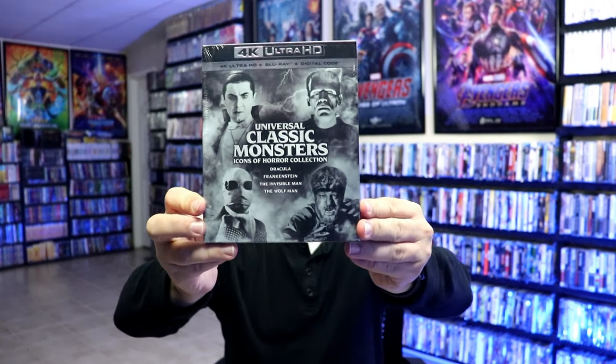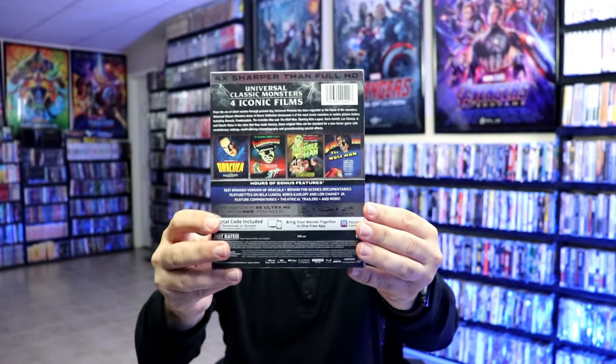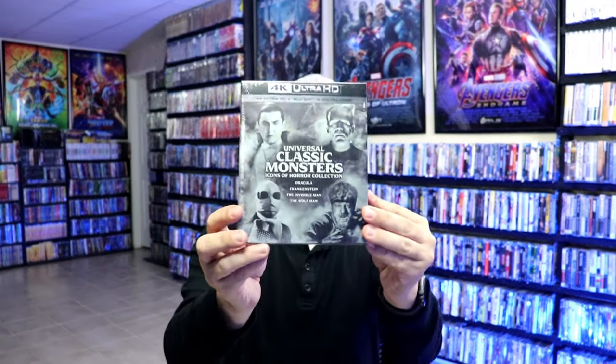I also wanted to take time just to show you the regular box set edition for the Universal Classic Monsters. Really nice looking box set. So if you're not interested in the steelbook, then this would be a good way for you to be able to get this film on 4K.